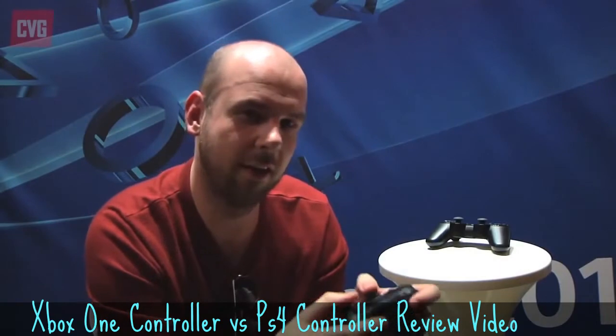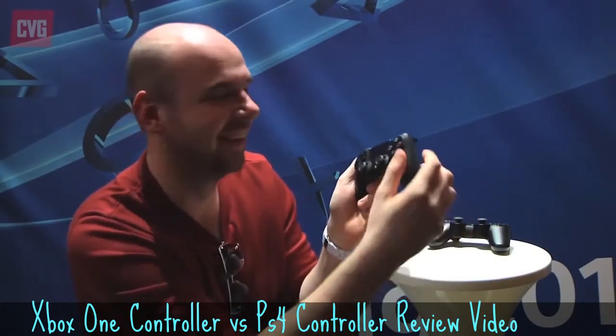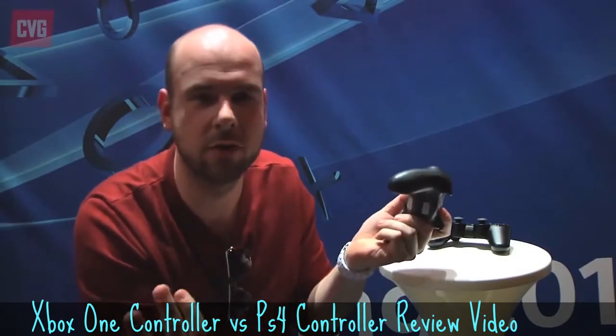I've done this before in seasons of FIFA — having more than four players, so maybe five or six, could become an issue with only four controllers on PlayStation 4, whereas the Xbox has eight. Eight controllers is great to have.